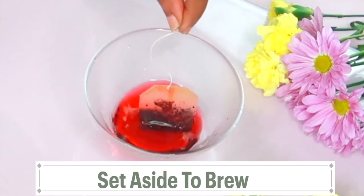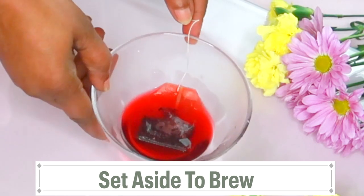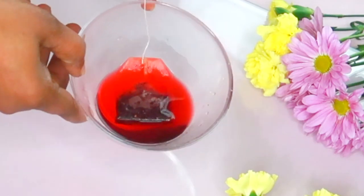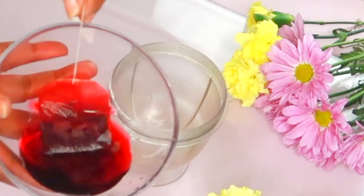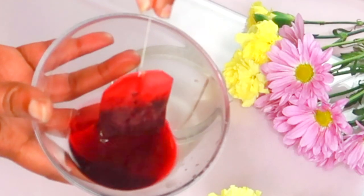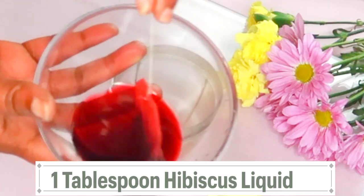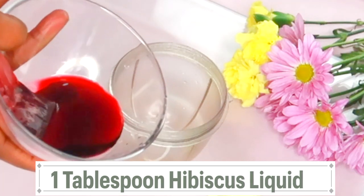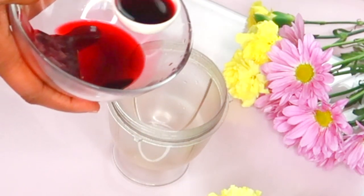Don't be alarmed — hibiscus is a red flower and it has very strong properties. However, the anthocyanin in the hibiscus is what helps your skin to look younger and fresher. Now once this is cooled, take a look — this is what it's going to look like. We're going to use the strong hibiscus liquid to make our moisturizer. I'm going to take about a tablespoon of the hibiscus liquid and pour this in. If you want to make more, go ahead and double up on the ingredients, and make sure that the hibiscus is highly concentrated.